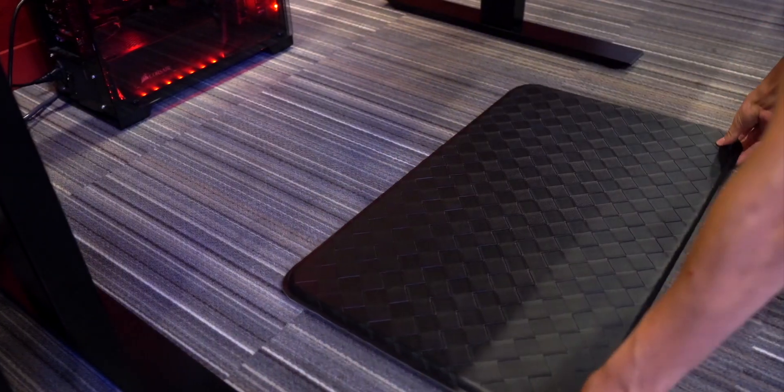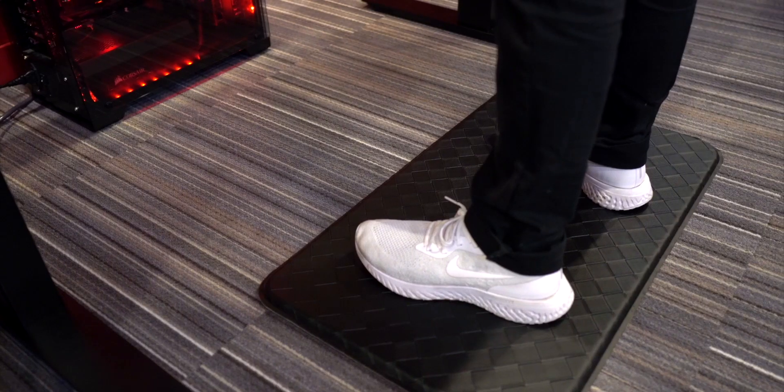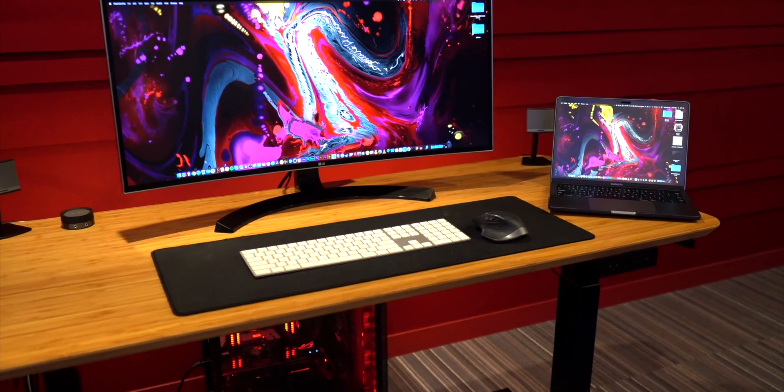That pretty much wraps up my review of the AnthroDesk standing desk. As a bonus, one of the best accessories you can get is a soft and comfortable anti-fatigue floor mat, something like this one, which is also sold by the same company.